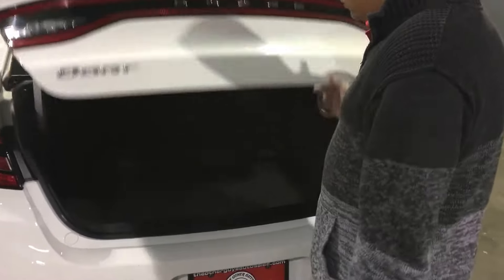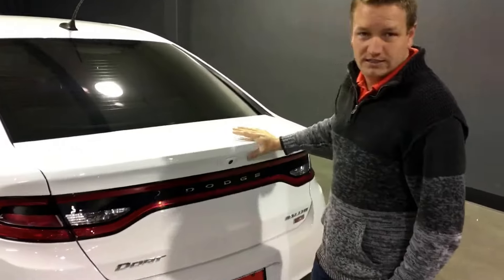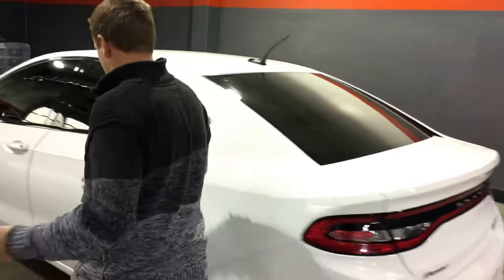Trunk pop from the remote — lots of room in here. This is a pass-through 60-40 split back seat. So you can open this up, or you can open up the center door and pass your skis through in winter seasons if you're going snowboarding or skiing.